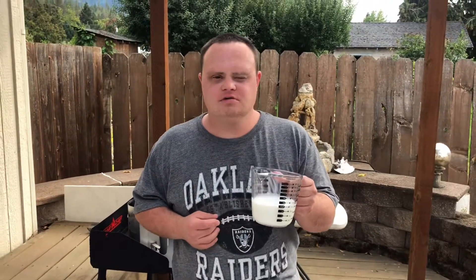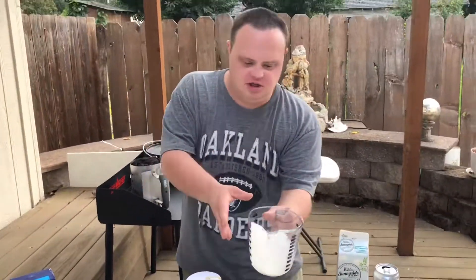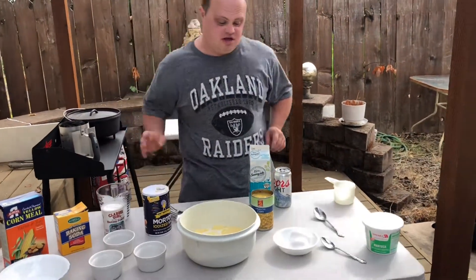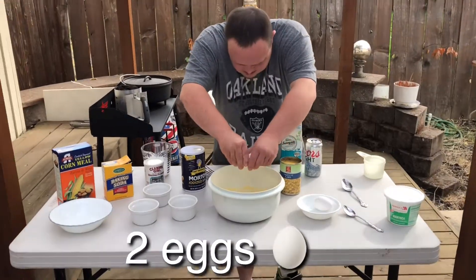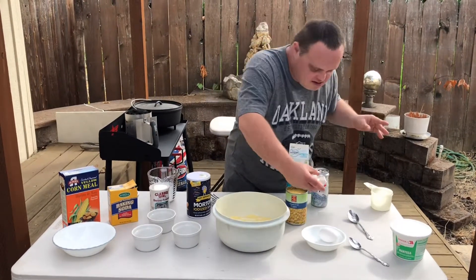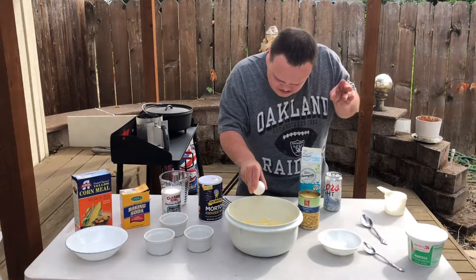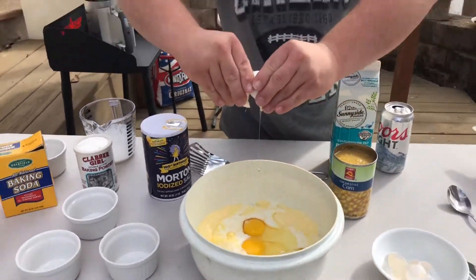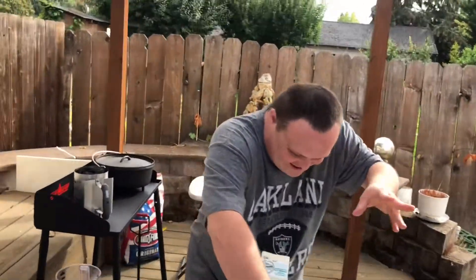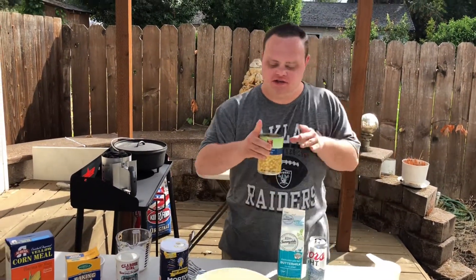We're going to put the buttermilk in first and put it inside the bowl. Then we're going to put in two eggs — you're going to break those up and pour them in. And the last thing we're going to add is cream corn.